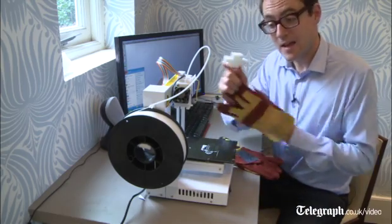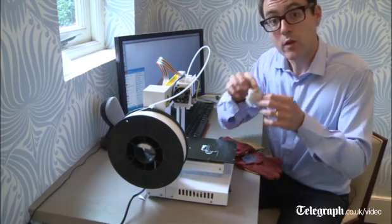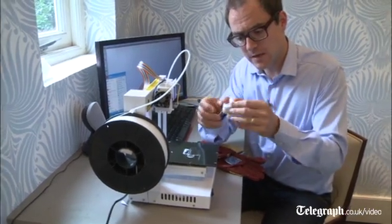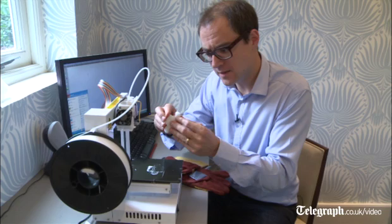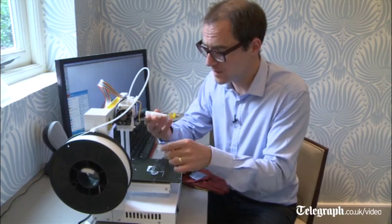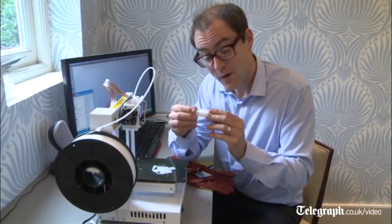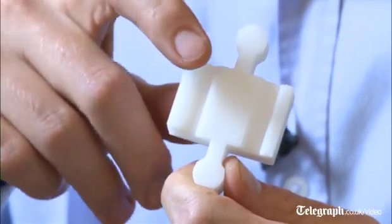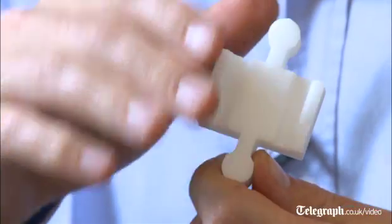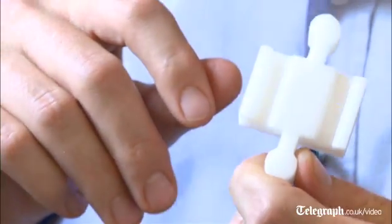So there we have it — a fully formed piece of railway track. Now, with all 3D models you get this slightly funny, messy attachment which helps support it when it's building up layer by layer, so you need to get rid of that. Oh, that's come off quite easily. It's very light — you can tell it's not solid.